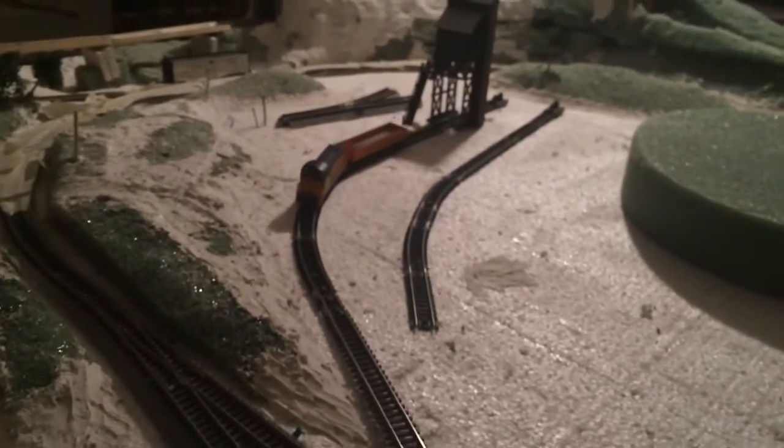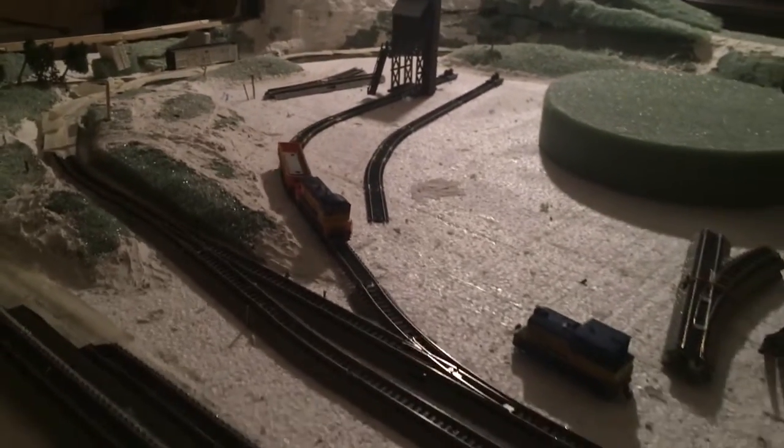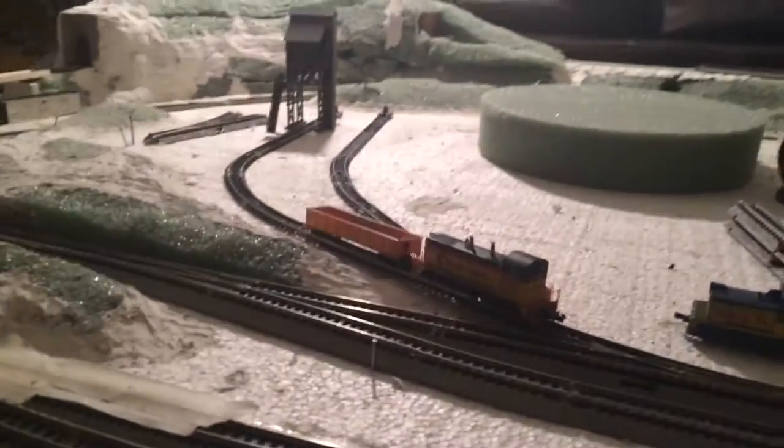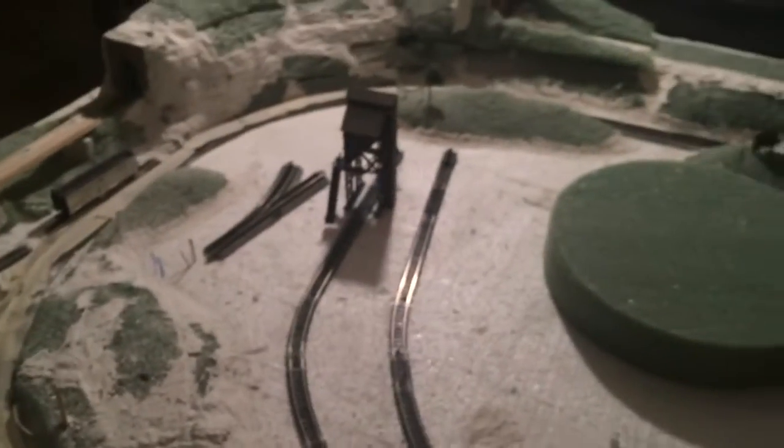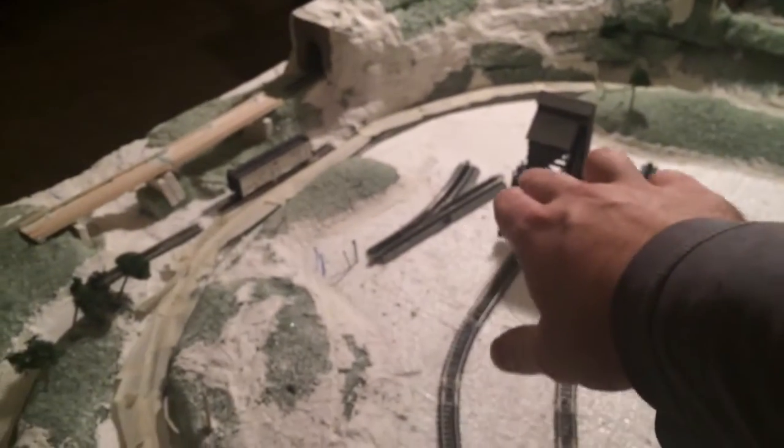I can actually run trains right now too — I got power hooked up because I cleaned up the layout, vacuumed it all, and got a lot of dust off. It looks a lot nicer. I'm still debating whether to put another siding just to go along here or maybe just one on the outside to fill it in a little bit more and add one more track.